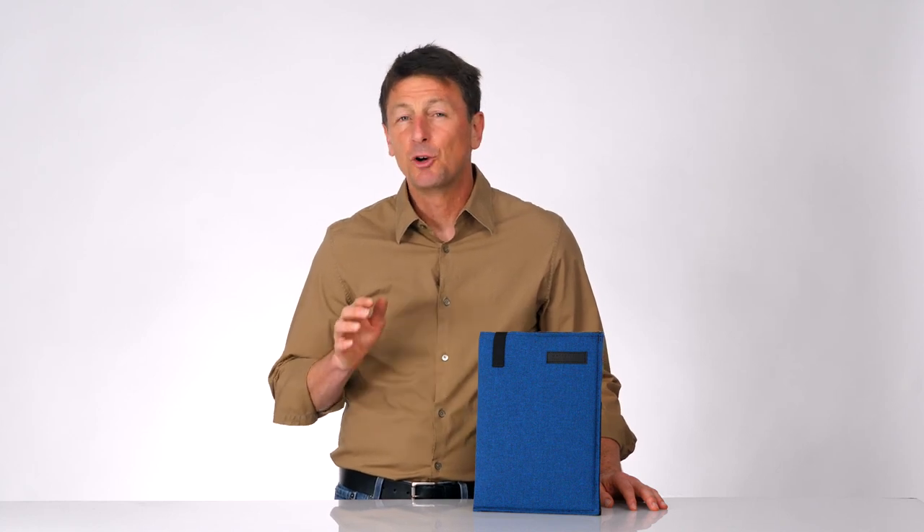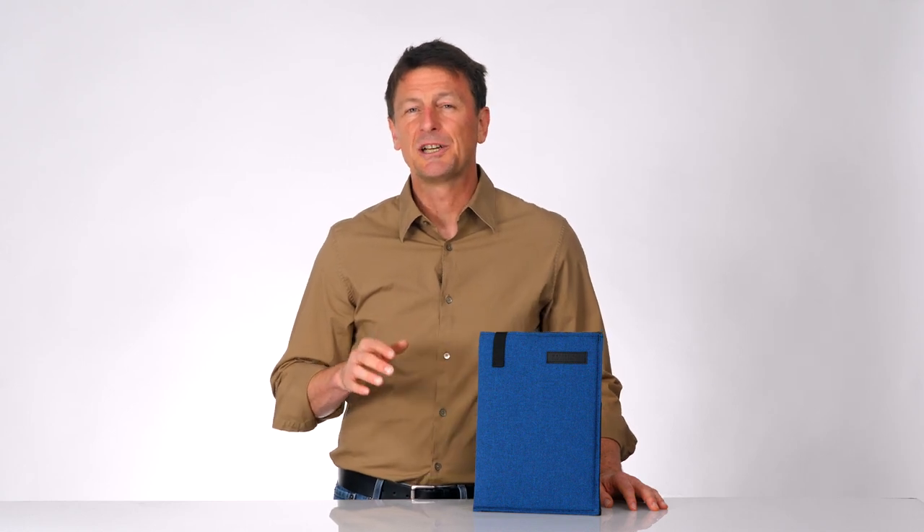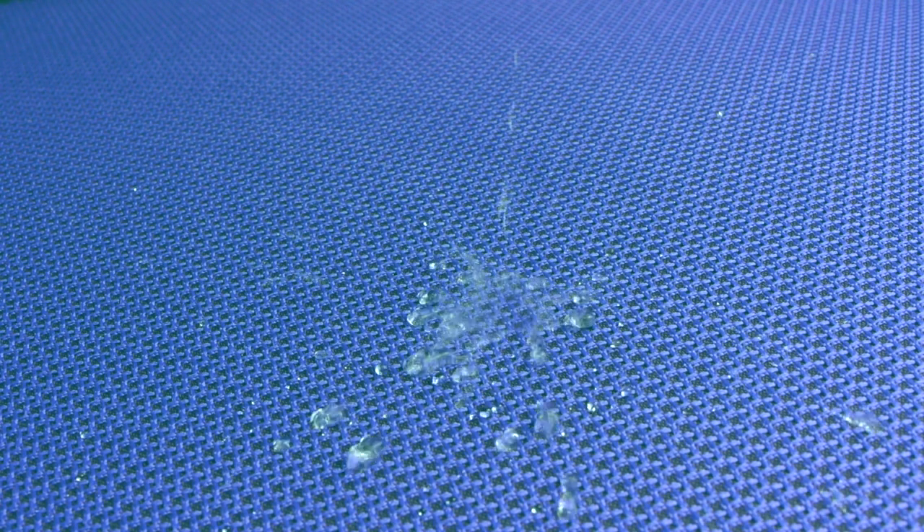We make a perfectly sized DASH for each MacBook in beautiful, vibrant, textured colors, and a more classic black ballistic nylon. The textured exterior is extremely durable and comes with a Nanotex coating so liquids will run right off.